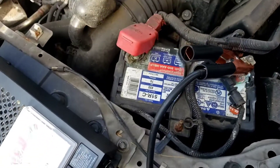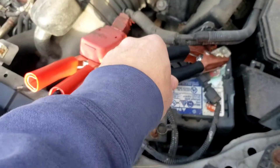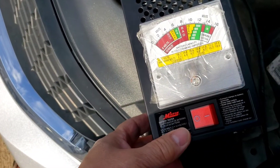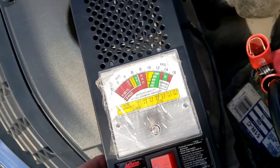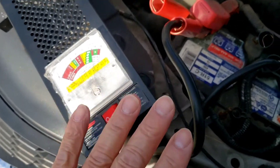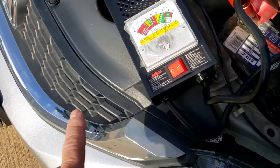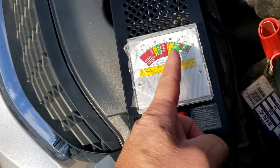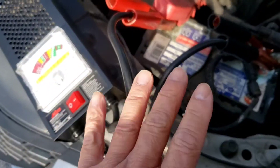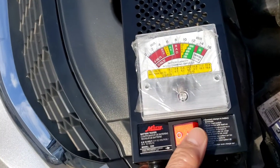Connect the positive, make sure it's got a nice bite. It shows about 13 volts. The way this particular model works, you connect it, get a good connection, and hold the load tester button for no more than 10 seconds. If it stays in the green, battery's good; yellow is weak; red is bad. This puts a load on the battery just like starting it, so we'll see how much it drains. Ready?